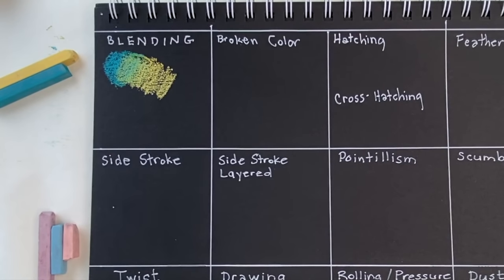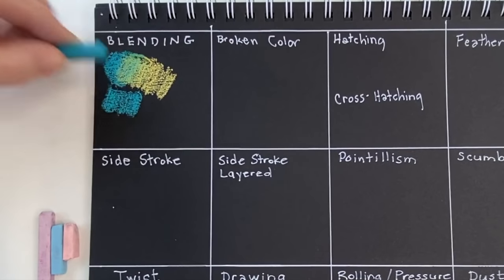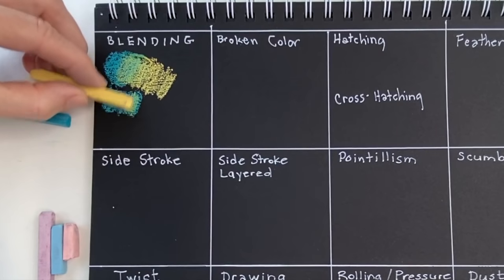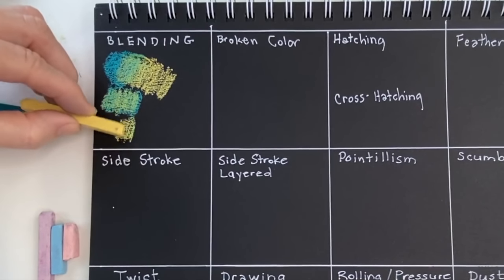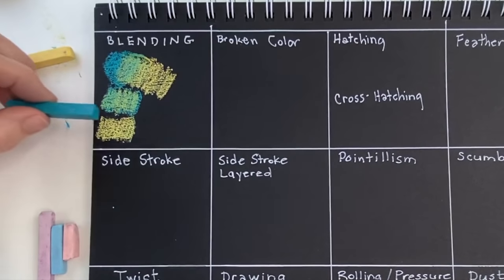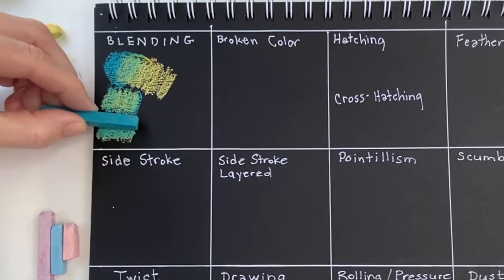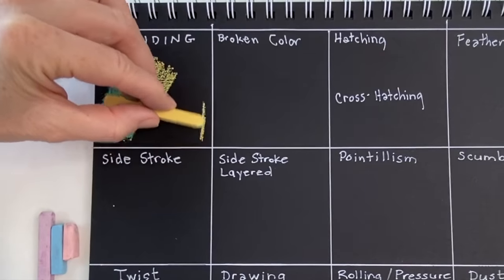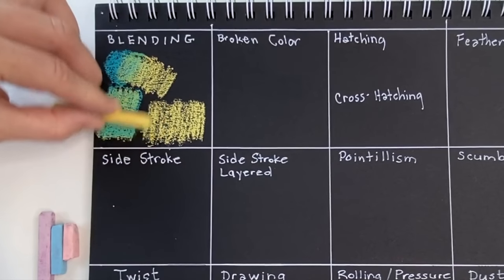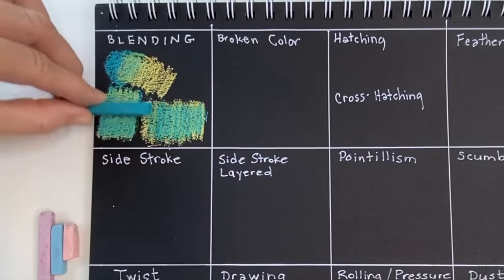Keep in mind with blending, sometimes the end result is affected by which color you put down first. For example, if I put my blue — kind of a teal — pastel down first and then the yellow on top of it, these harder pastels tend to blend themselves. Now notice I put the yellow down first and then the blue, and in my example it's not as extreme. It would be more extreme if I had rubbed the beneath layer with my finger a little bit more. Now I'll do one more example showing different tools you can use for blending — putting down yellow and teal, then I will blend using three different methods.